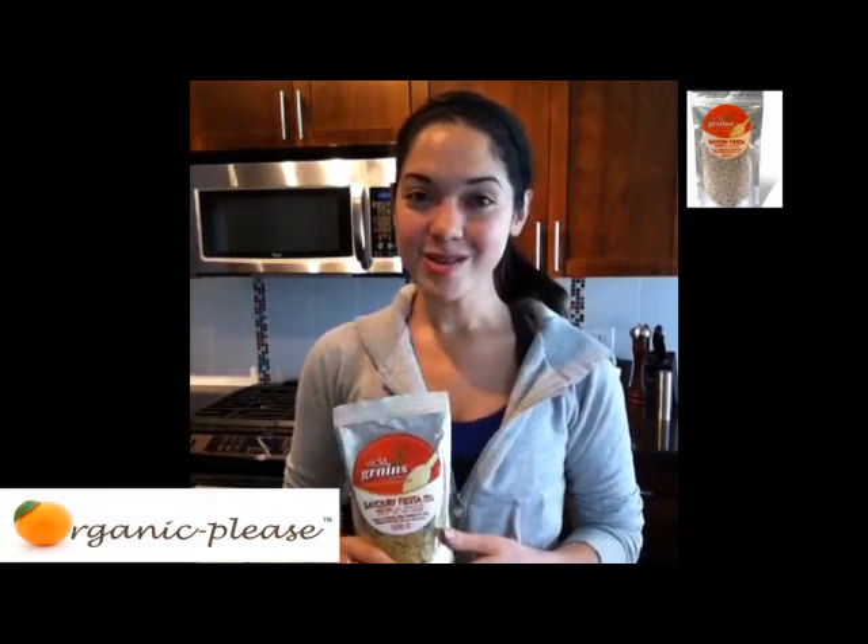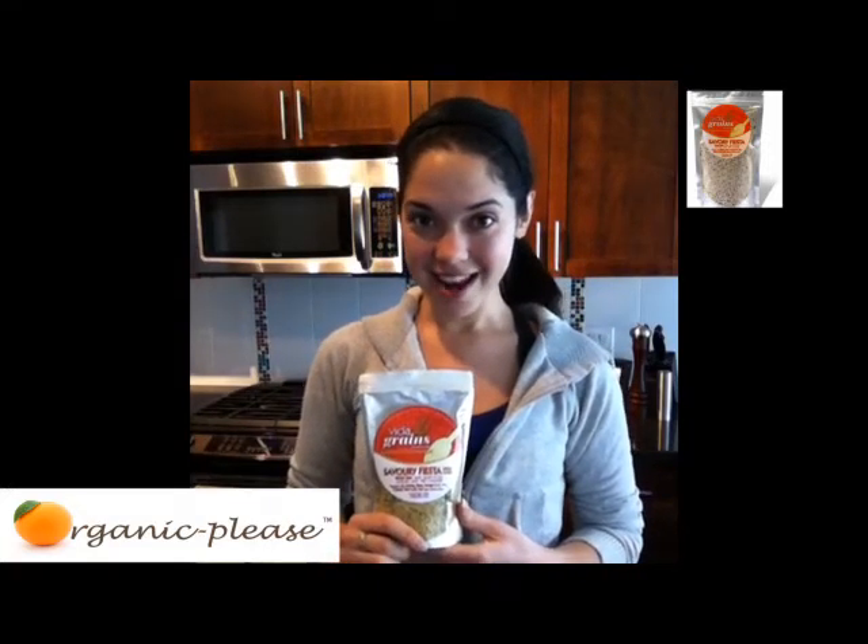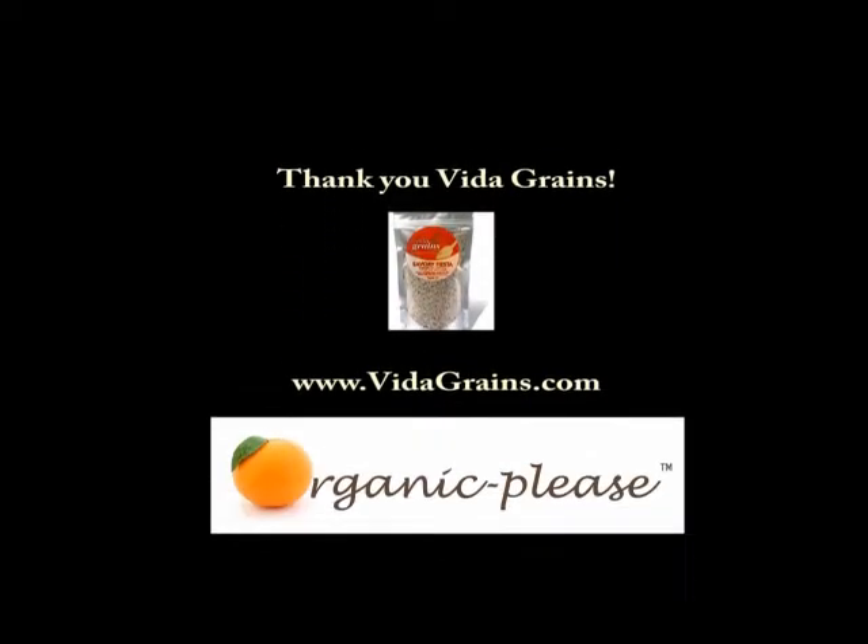It's just an awesome product. Thank you so much guys for coming by. Thank you Vitagrains for the samples — really happy to be reviewing this product. Next time you're at the grocery store, don't forget to ask for organic. I hope you have a lovely day. Thanks guys!